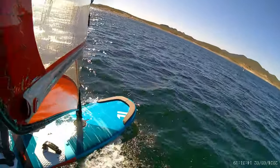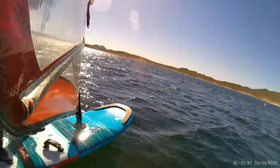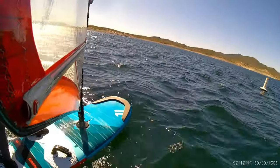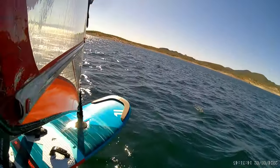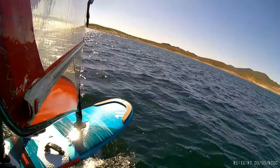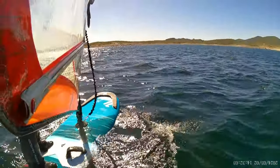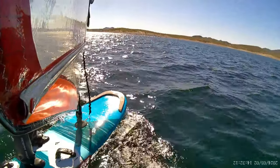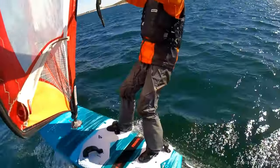Even though I have harness lines on my boom, I did not wear a harness today. After this session I am completely gassed and have to start considering using a harness and harness lines. I've been reluctant since hooking in while on foil kind of weirds me out, and I haven't needed it since my flights haven't been that long or consistent. Also my preferred impact vest doesn't really accommodate a waist harness all that well, but I'm definitely going to force myself to work on that.